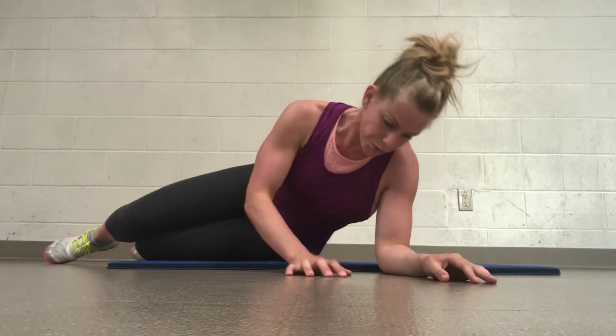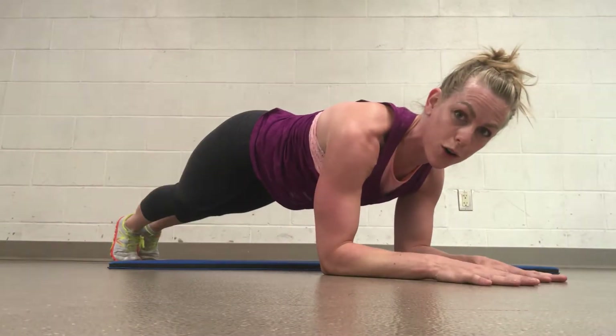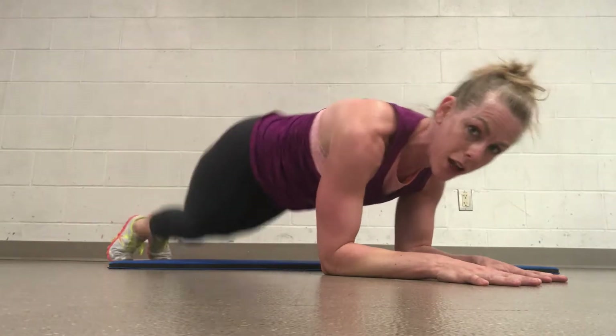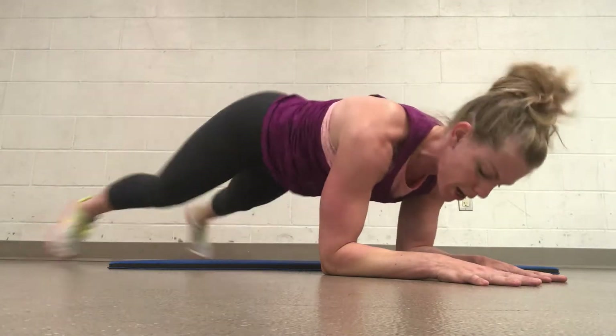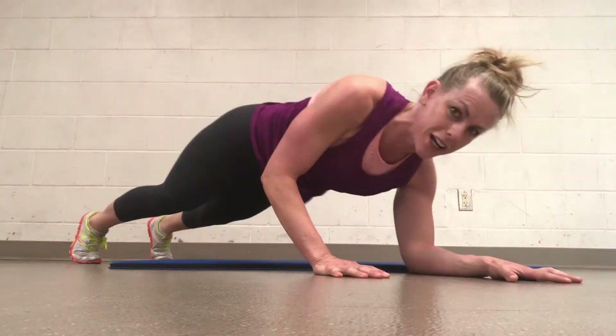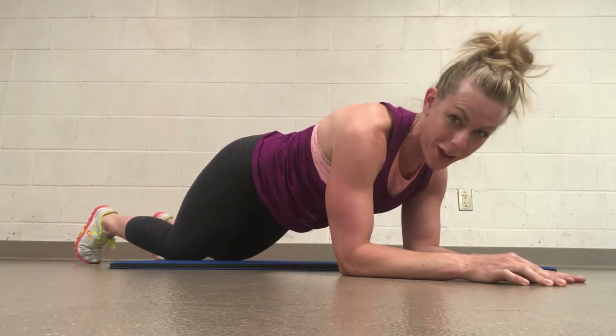Alright, we're going to finish with those plank tap outs or jump outs with this plank get-up. Core nice and strong, squeezing your butt, you got this. Jump out and in, out and in, 4 times. And then you go up, up, down, down. If that's not serving you, drop to the knees — hold the plank with me until the end.